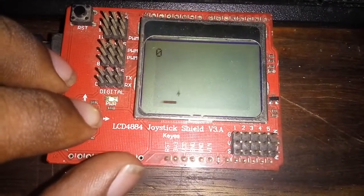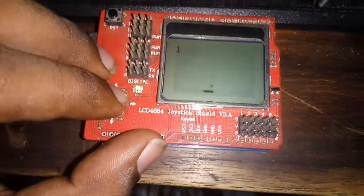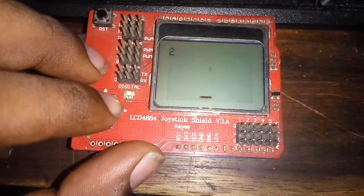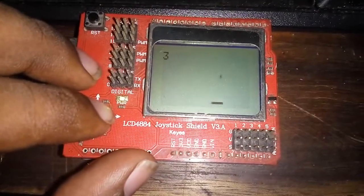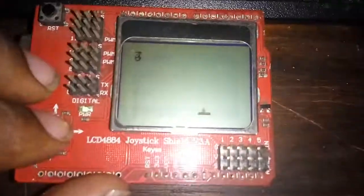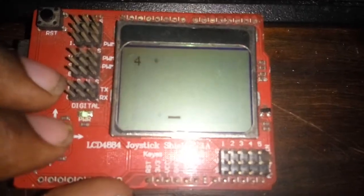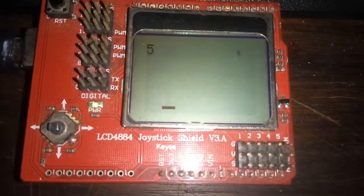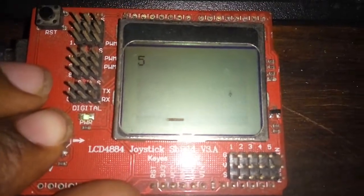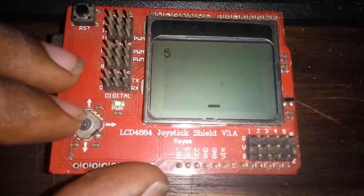Hello there, it's Shobhan again. This is a small game I wrote. This is an LCD joystick shield, and this is a small bar — whenever it catches the ball, I score a point. If it passes through, I don't score anything. For now, this is the state of this game.